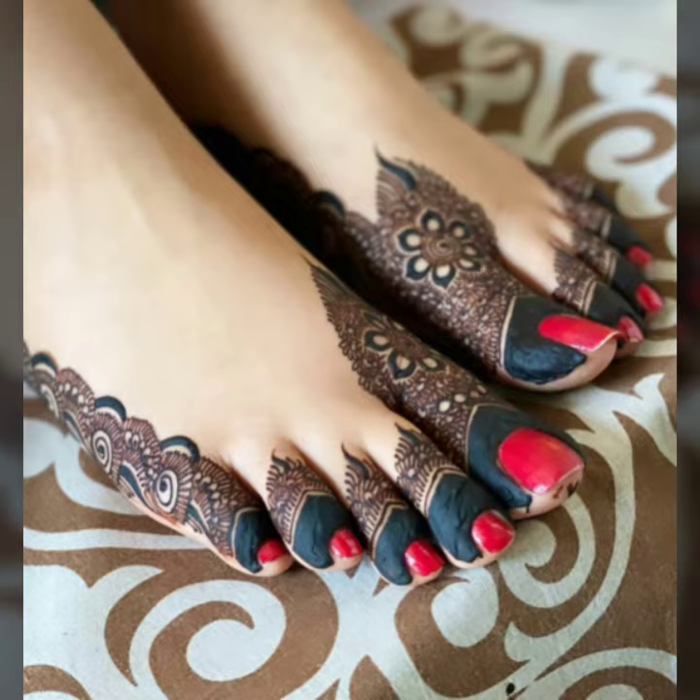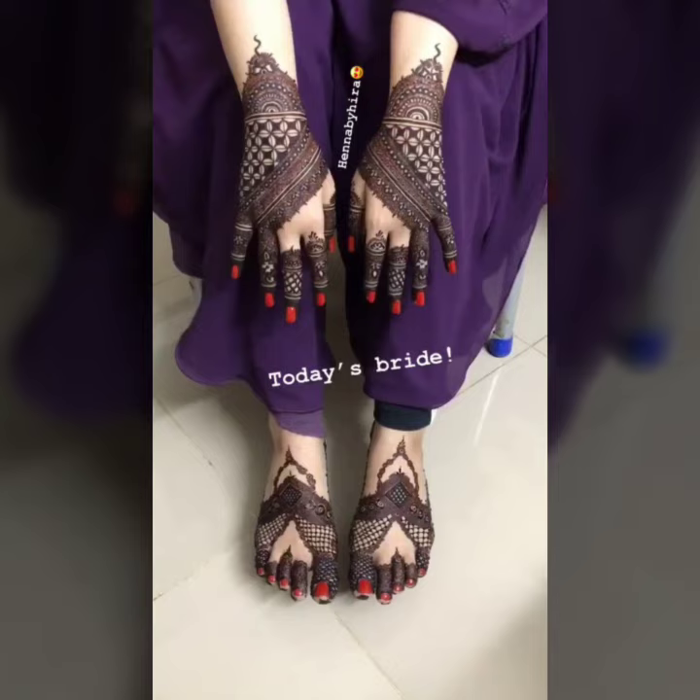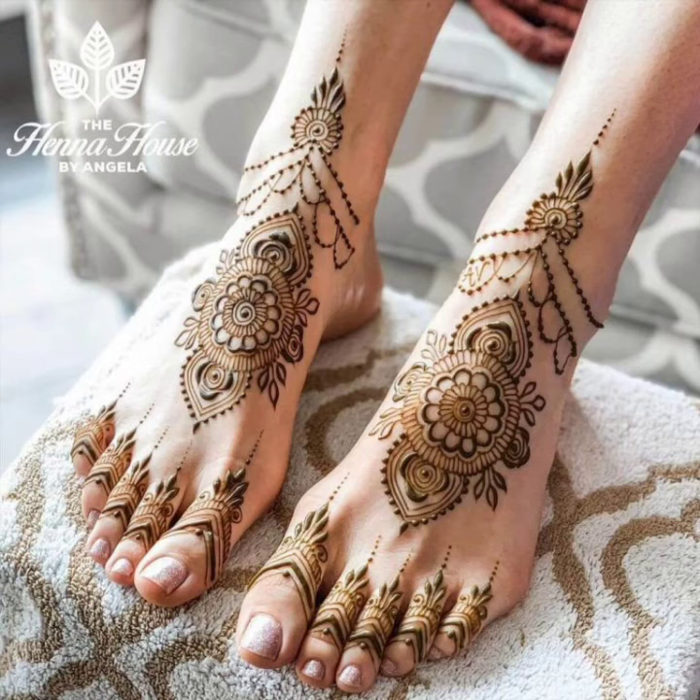Here you can see mandala designs and floral ideas. This is the last idea you can see here. This is a carry shape. This is a mandala design. If you like the bracelet style, you can see it like this.